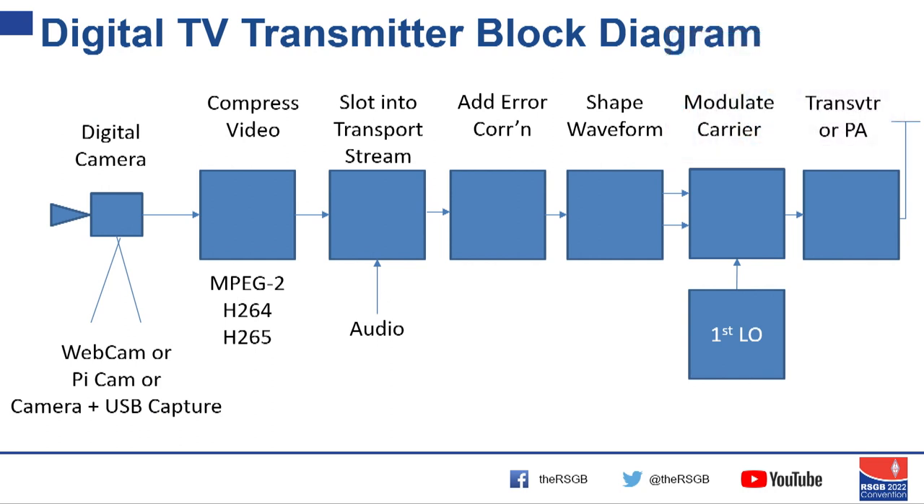For a digital transmitter, we use a digital camera or capture analogue video and get it into digital format. The important first step is to compress the video — getting down from a firehose of data coming out of the camera to something that will go down a wire. There are a number of ways to compress it: initially broadcasters were using MPEG-2, more recently H.264, and even more recently H.265 — they're just better ways of compressing as we get better at the maths.